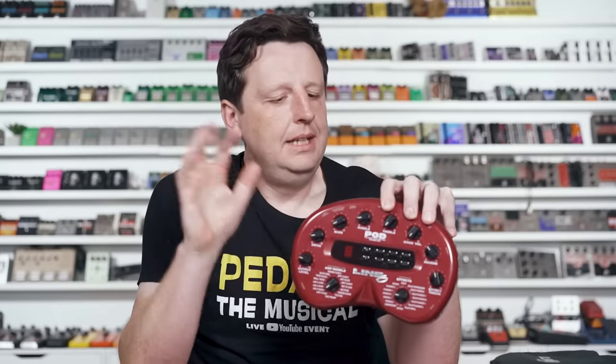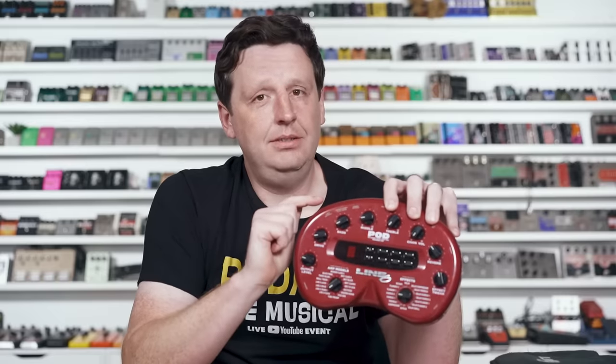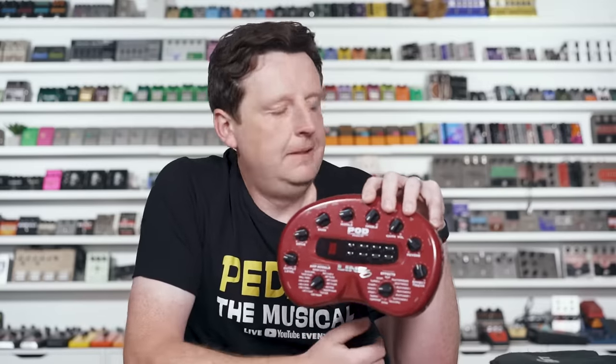Here's what we're going to do. I'm going to give myself two minutes. We're going to plug up, write a jam, pick a sound, and make it work — see if this sounds good on the fly in a hurry. Can I make good music with this? Yes or no? Let's go.